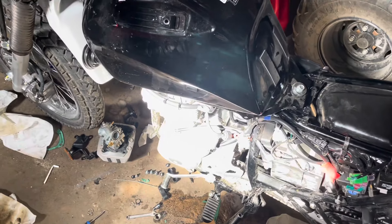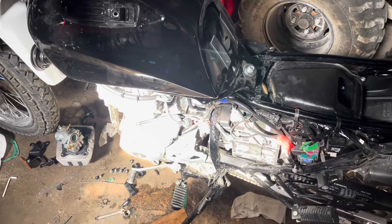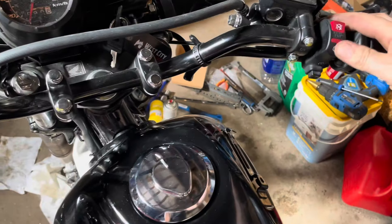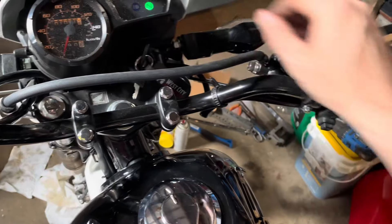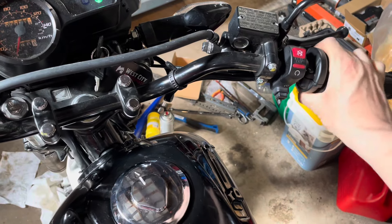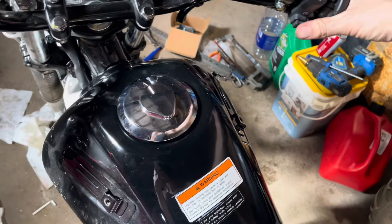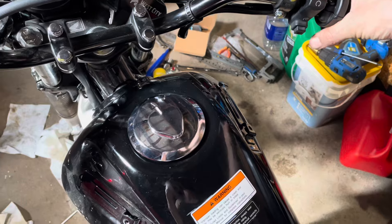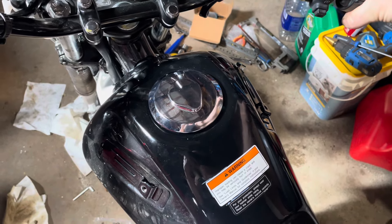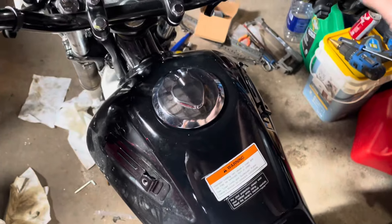Hopefully the carb will be okay, but good news is it runs! It might help if you hook up the fuel line to the carburetor, you big dummy. Oh yeah — that's better.